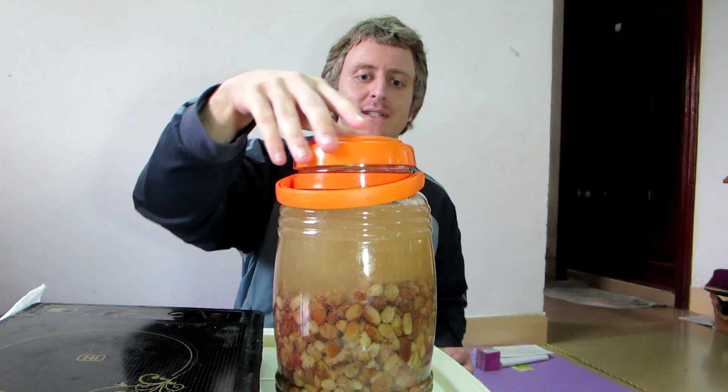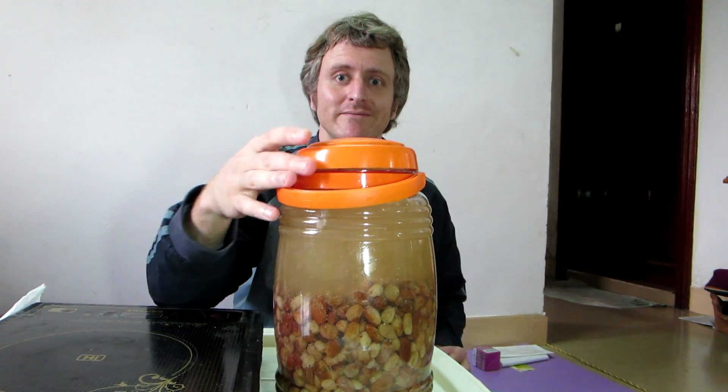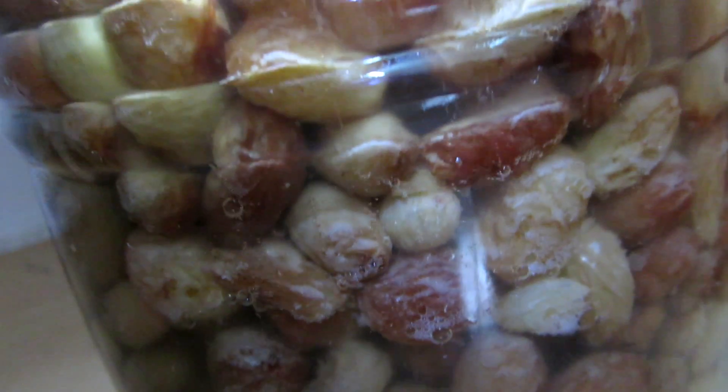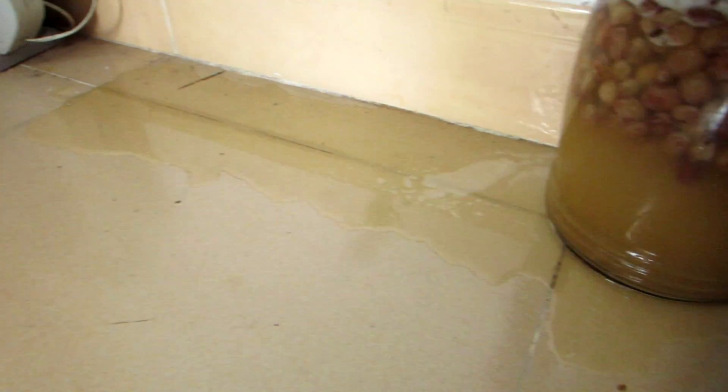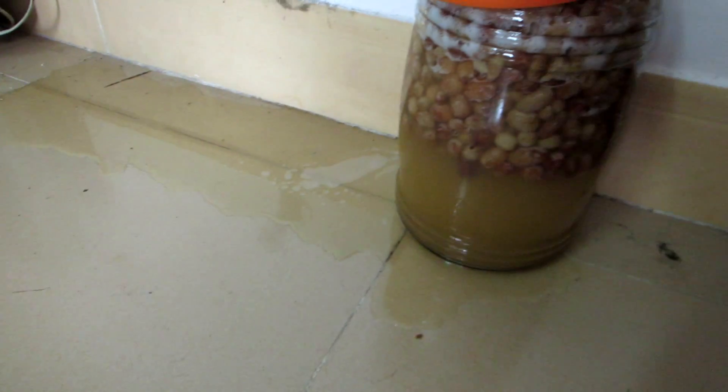And now put it somewhere to ferment. Day two looks like this — bubbling away nicely. Day three: I clearly added too much liquid on the first day and it has spilled over. What a waste.